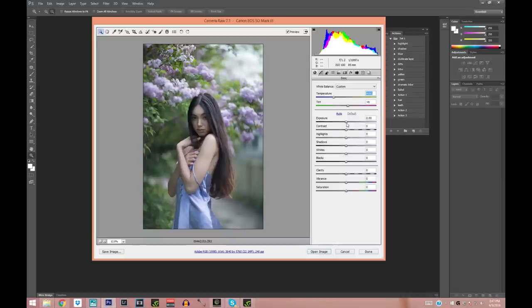We're going to make it just a touch brighter, more contrasting, and bring the shadows up quite a bit. Maybe add a little bit more contrast, and I'm going to lower the highlights just a little bit.